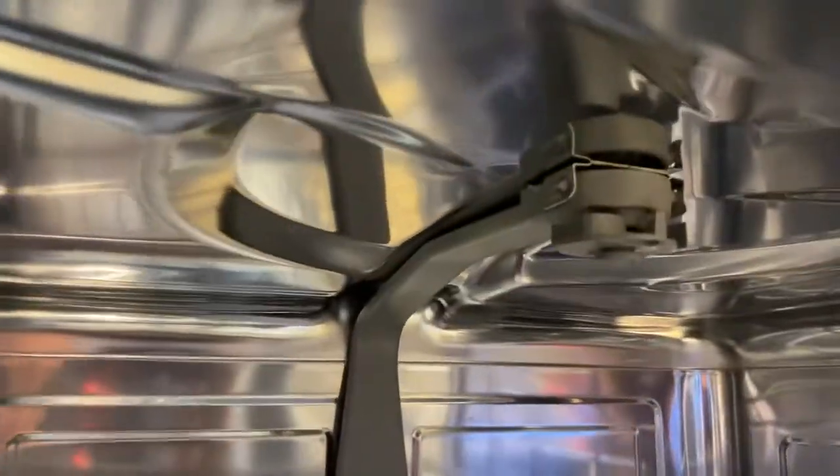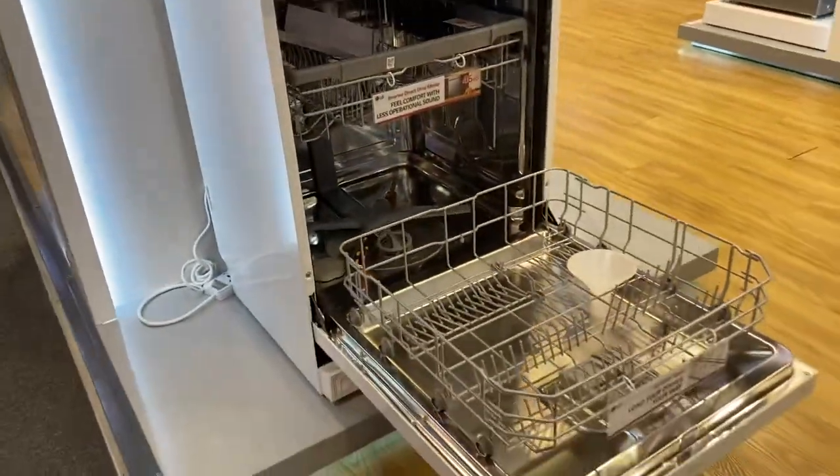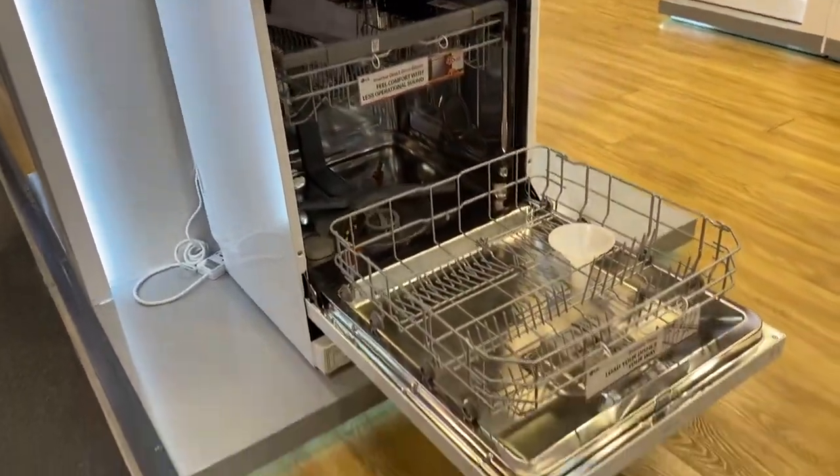Water comes from here and from here also. There is one more nozzle on the top, and water comes from there as well, which can wash from every angle of this dishwasher. It's a 14 place setting. You can see it stands in white color — best model.